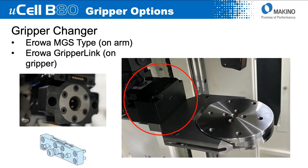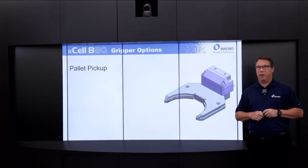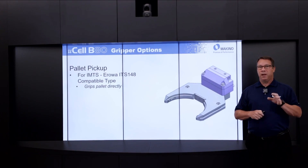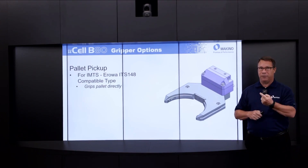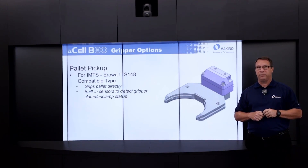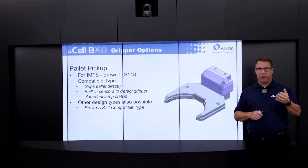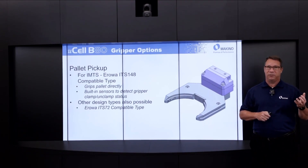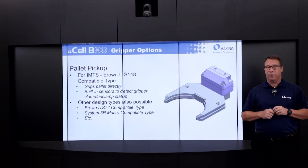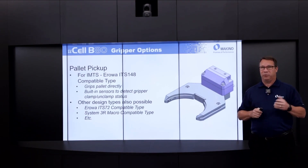From a pallet pickup perspective, looking at the end-of-arm tooling we'll have at IMTS — compatible with the EROWA ITS 148 — it grips the pallets directly around the perimeter of the pallet and has built-in sensors to detect clamp/unclamp status. Other design types are possible; for example, compatible with the EROWA ITS 72 pallet, the System 3R macro type payload, etc. We really can design a gripper to work with pretty much any pallet type solution that's out there.